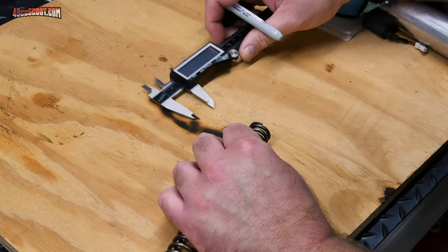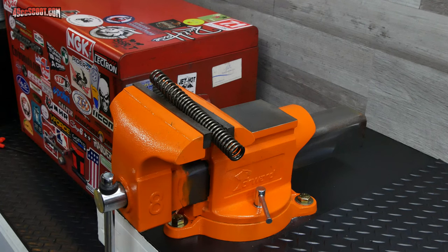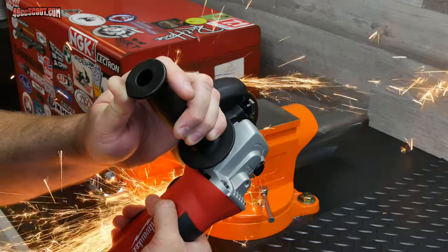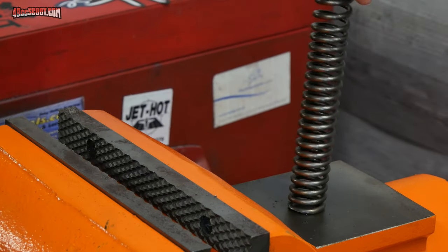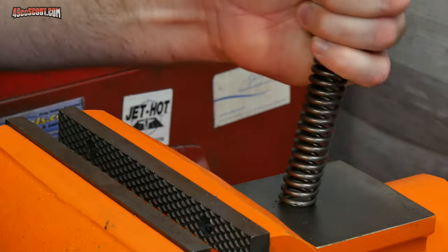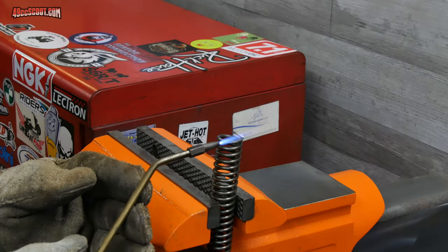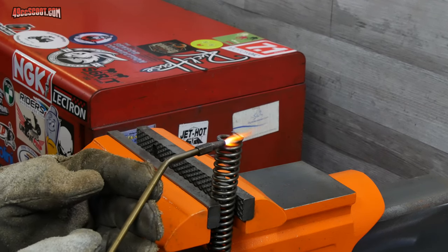I marked each spring 20 millimeters from the end and then put them in a vise with only the last 2 to 3 inches sticking out — too much unsupported spring will make it move around a lot when you try to cut it. I used a cutoff wheel to chop down the springs and tried to cut right on the 20-millimeter line, flattening out a section of the spring as I cut. I was initially thinking that maybe cutting the spring as straight across as I could and flattening it by cutting would let the spring sit pretty straight, and then I'd only have to deburr and smooth the cut. But that wasn't the case, so I decided to bend a little bit of the end of each spring to create a nice solid flat seat.